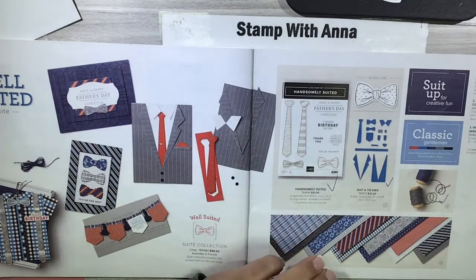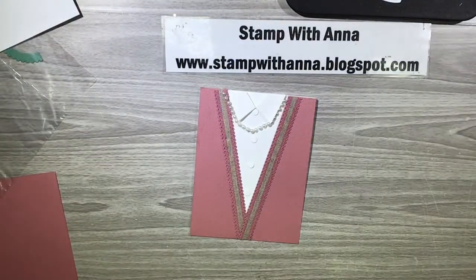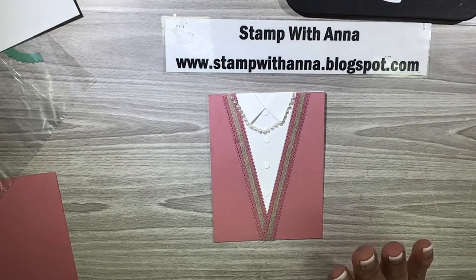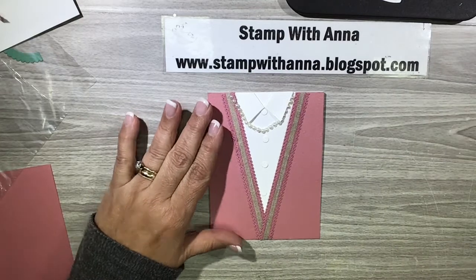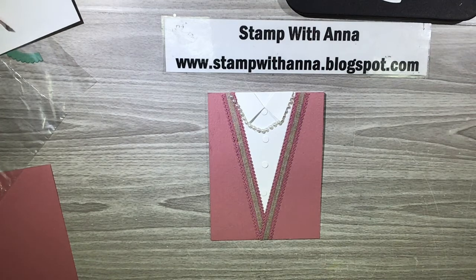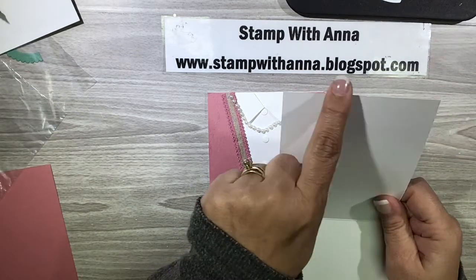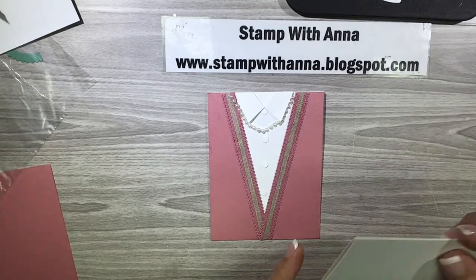Today we are going to make this woman's sweater and I just love this — it's very, very simple to do. We have a card base which is thick basic white and it's cut at four and a quarter by eleven, scored at five and a half, and that is our base.